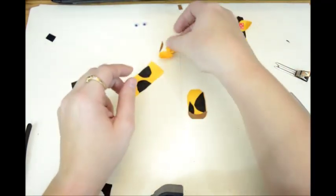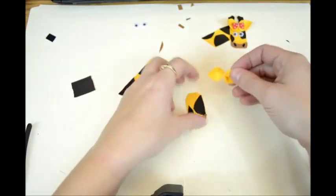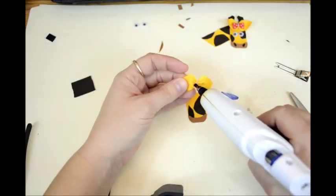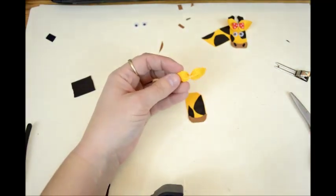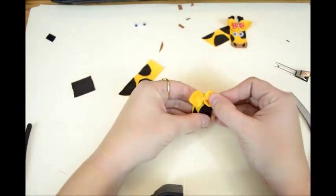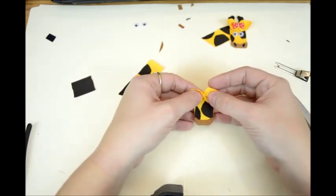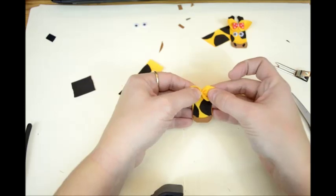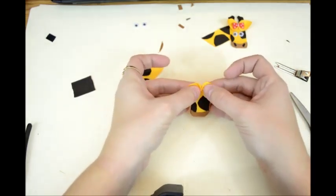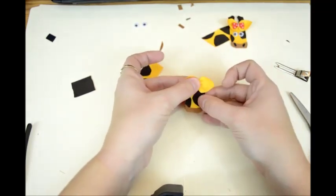Now you glue the ears on right up here on the top. Just put a little bit of glue right there in the center and put the ears right up top and in the center. When you smoosh it down, they'll kind of flatten out a little bit better.